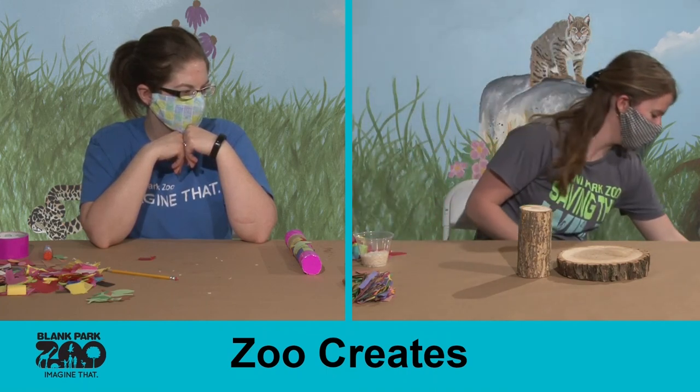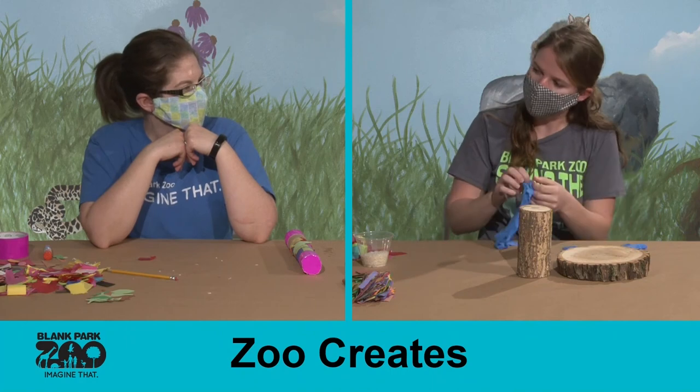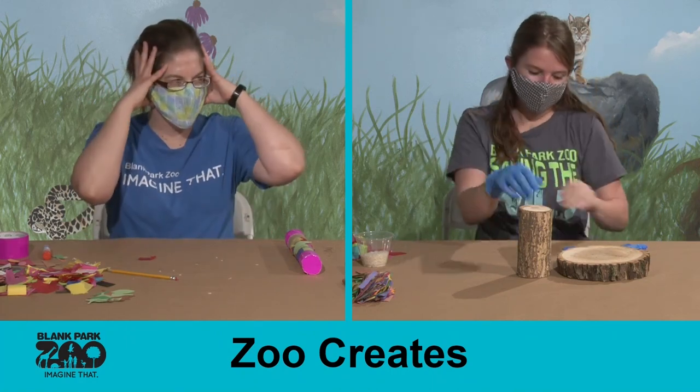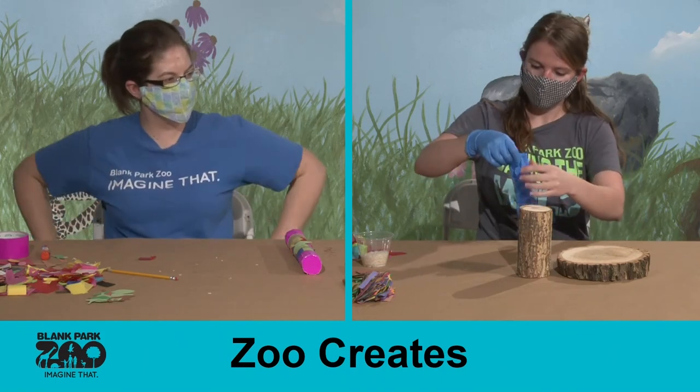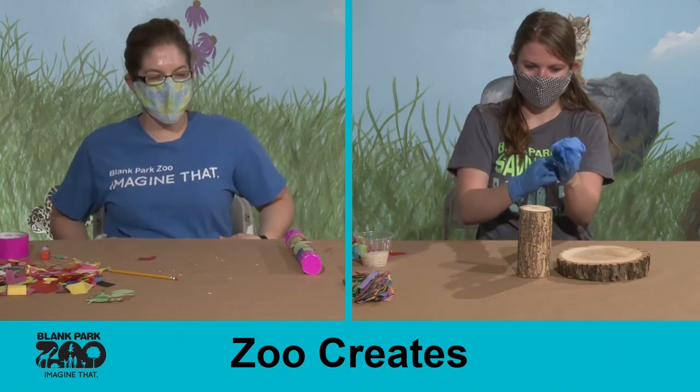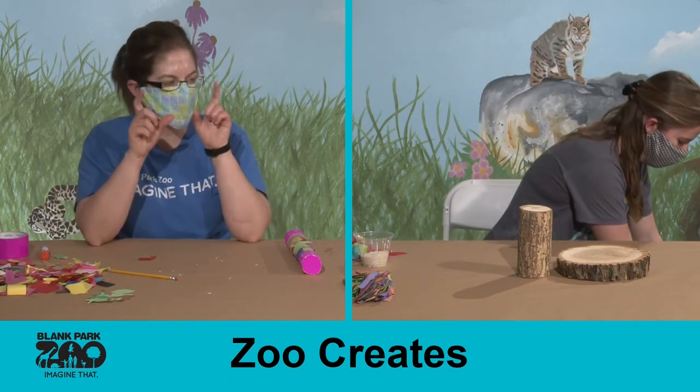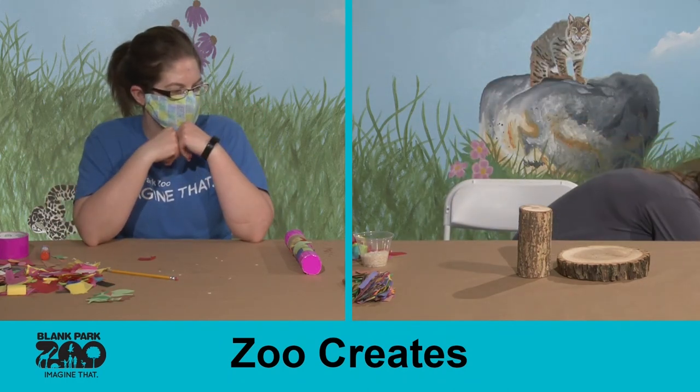We have mentioned some stuff with bugs before. What are the three parts of a bug? Bugs have three body segments — they have a head, they have a thorax, and they have an abdomen. We have an abdomen too — that's our stomach area. And so when you look at a bug, you'll see that they have three sections on their body.